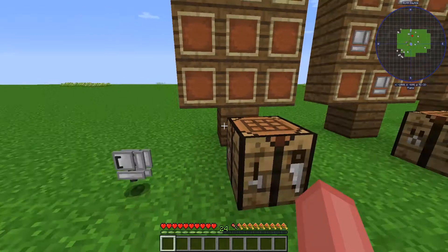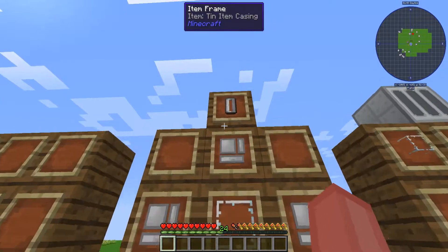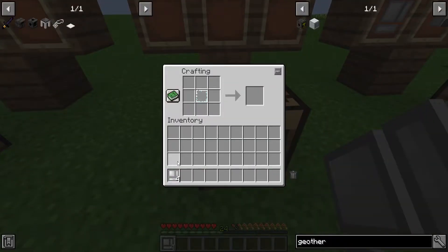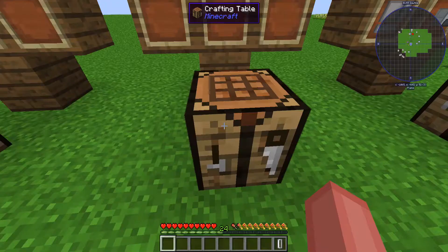I'm going to throw these out because I don't need them, but we're going to be making this universal fluid cell. To make that, it is four tin casings and a glass pane that you'll be putting in the center of the crafting table, surrounding it with the casings, and you will get this universal fluid cell.